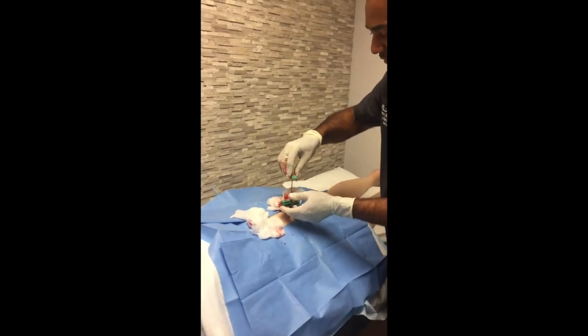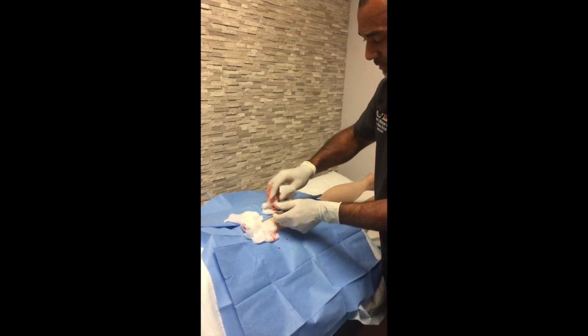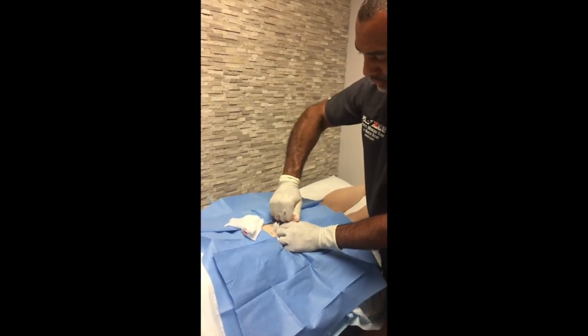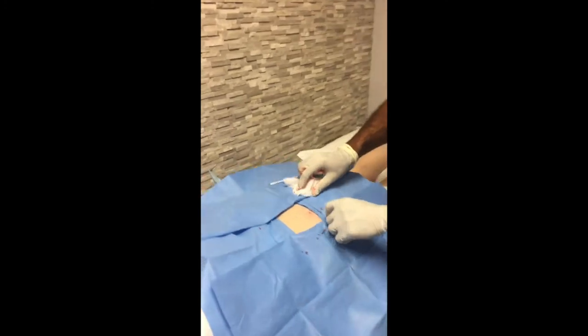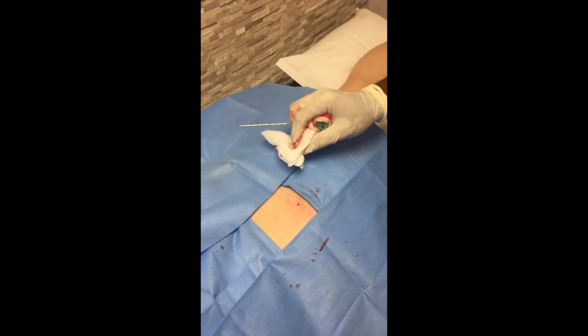I'm going to gently replace the stylus — we're done with the bone marrow aspiration. You made it. Now we're going to go ahead and back out the needle. That's the little incision — it's very small. Can't put a stitch in it, just a band-aid. And that's it.